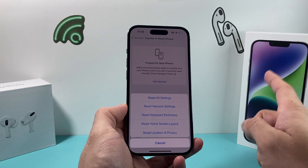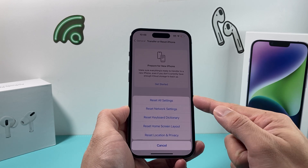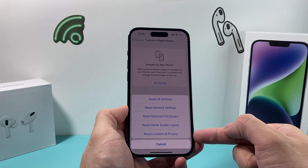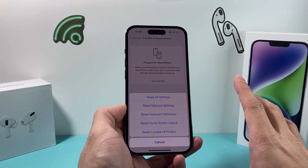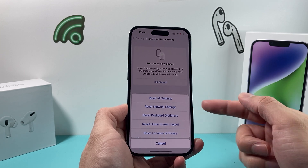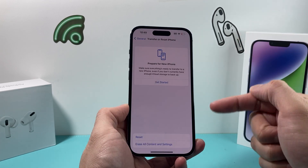After you've done that and you're still having the issue, the other reset you want to try is Reset All Settings, if the network reset didn't fix it. That will reset things like the network, the keyboard, the home screen layout, and your privacy and location settings as well. But it will not delete any personal data like photos, videos, apps, or documents — it just resets all settings back to default while your personal data remains intact.